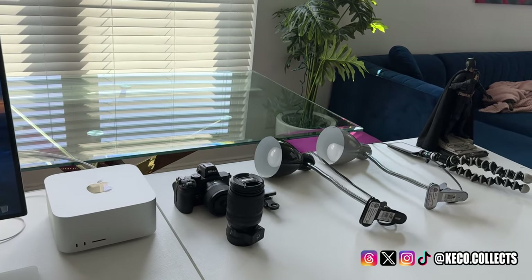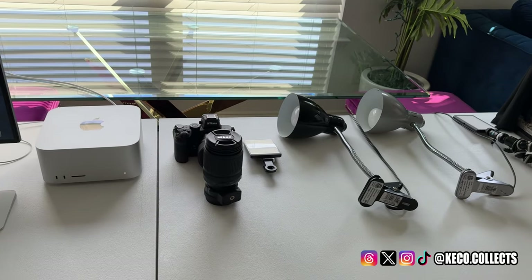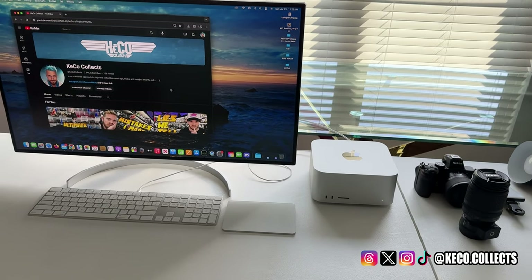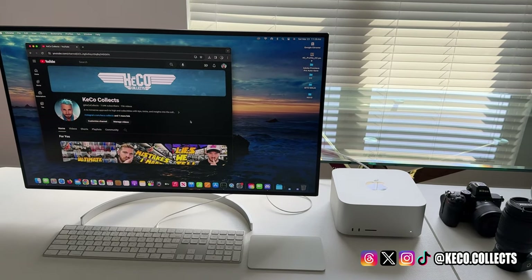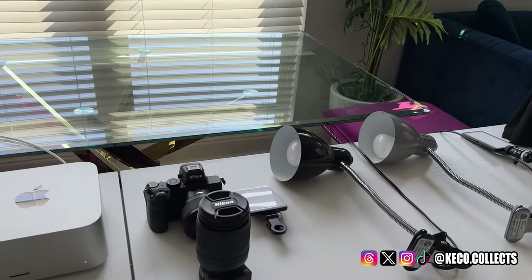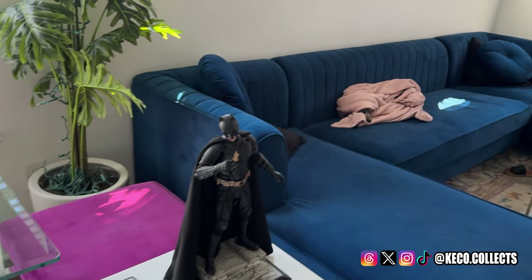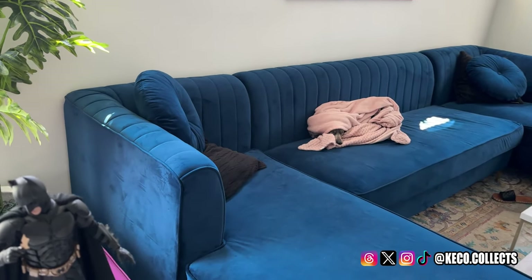I went ahead and laid out everything here in my living room so that I can show you everything that we use to accomplish what we're trying to do with our toy photography — from the computer that we use for digital backgrounds, all the way down to the camera itself and the lighting, and then ultimately the figure. And yes, there's Drago over there — he's sleeping, but don't worry about him.